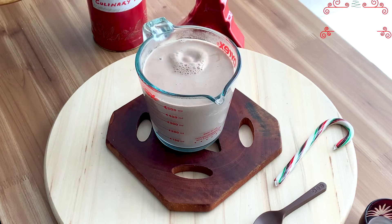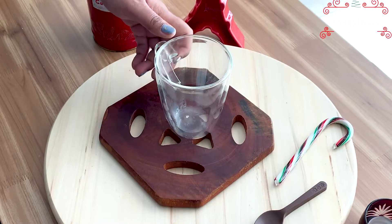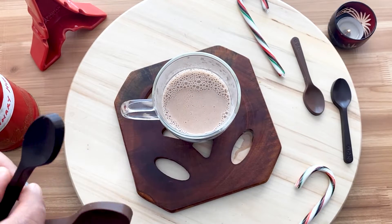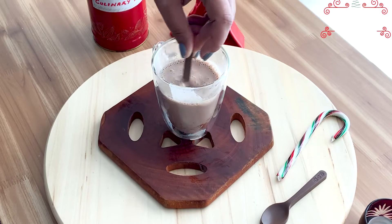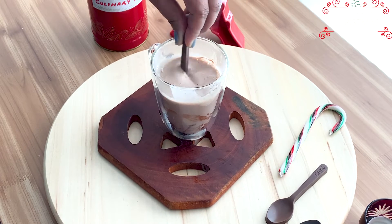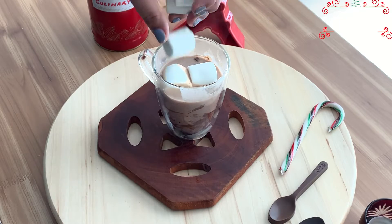The base for hot chocolate is ready. Now for serving, I'll add the required amount of the prepared cocoa mixture. I will not hold myself back when it comes to adding chocolate, so I'll be using two ready-to-stir-in chocolate spoons. To make it more delectable, I'll be adding a little amount of marshmallows.